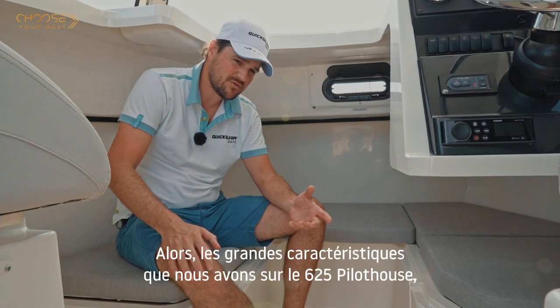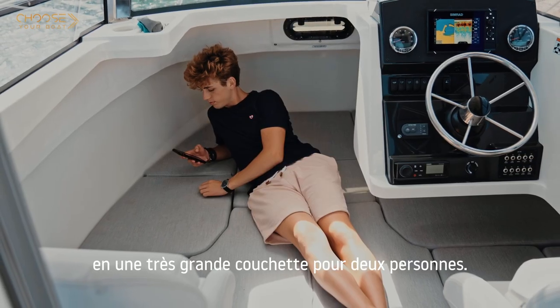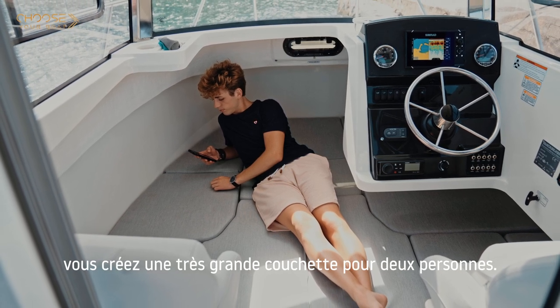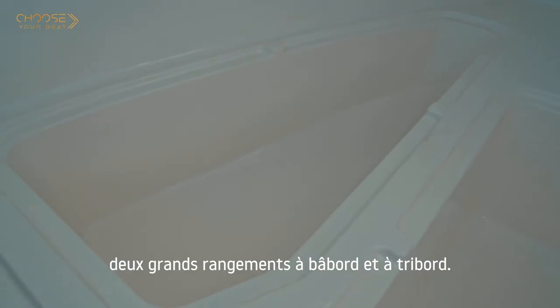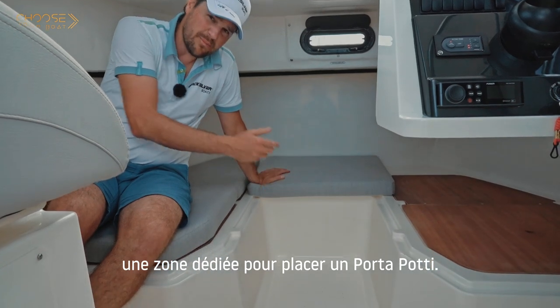A great feature of the 625 Pilot House is that you can really turn your cabin into a very large berth for two persons. To do so, you just place some supports and additional cushions, and you create a very large berth for two. Below the berth cushions you get two large storage compartments on both port and starboard side, and we have also created a dedicated area to place a porta potty.